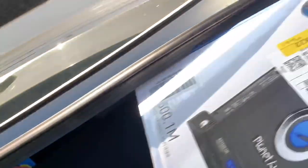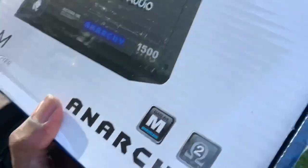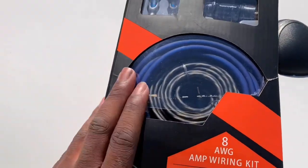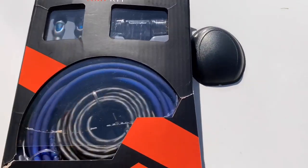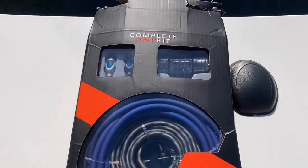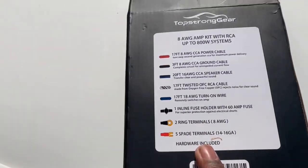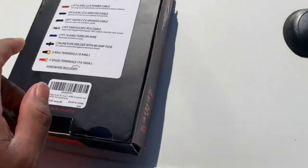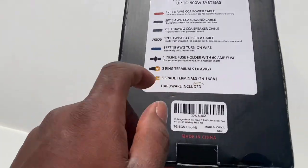Let me pull this amp out. First of all, the most important thing we got here is an 8 gauge wiring kit. This kit has the fuse, the RCAs, the power wire, the ground wire — it basically tells you everything right here on the description. Everyone knows you need this, and this is the first thing you want to buy.